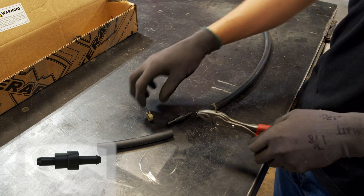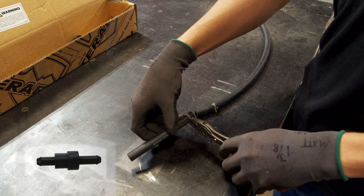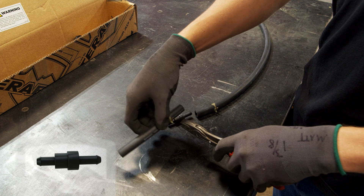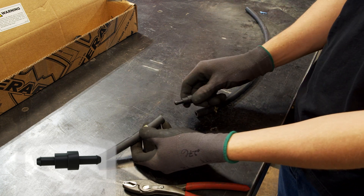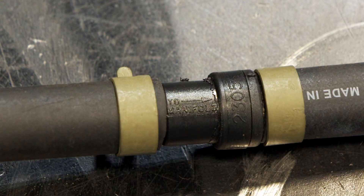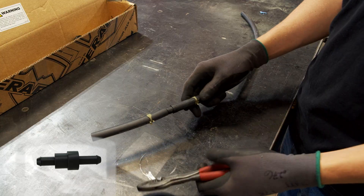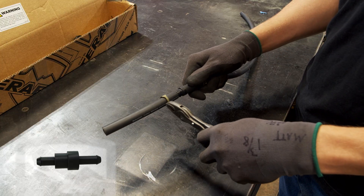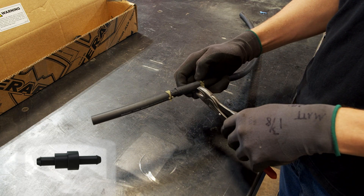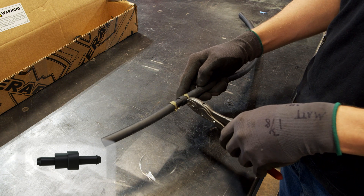Assemble the 5/16-inch diameter hose — there is one short length and one long length. Attach the hose clamps onto the hoses. Attach the new PCV valve to the two hoses. Make sure the arrow on the valve points towards the long hose that will connect to the manifold. Adjust the hose clamps so that they are over the barbs on the new PCV valve. This will ensure that the hoses will have a good seal on the PCV valve.